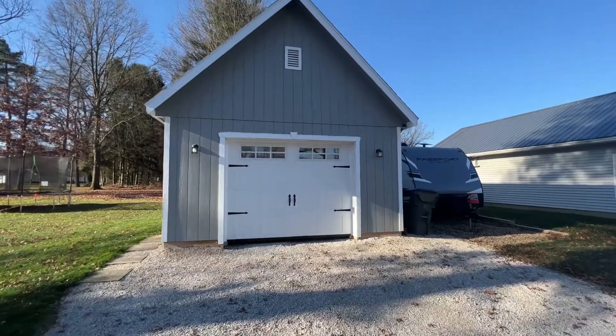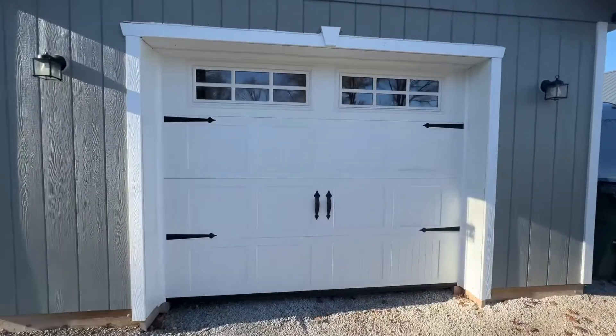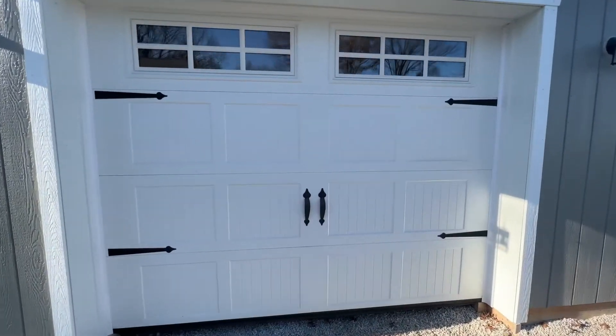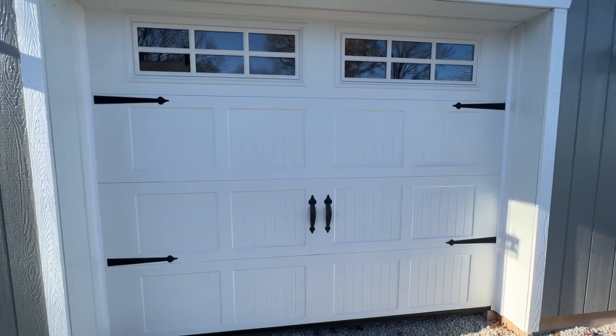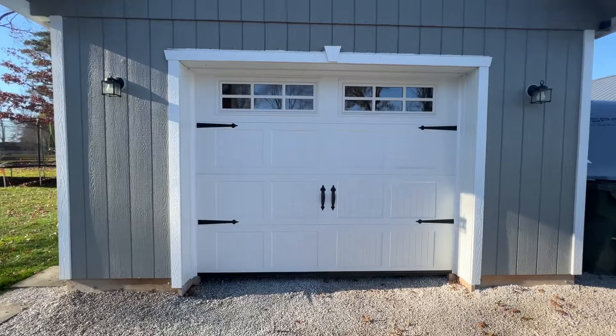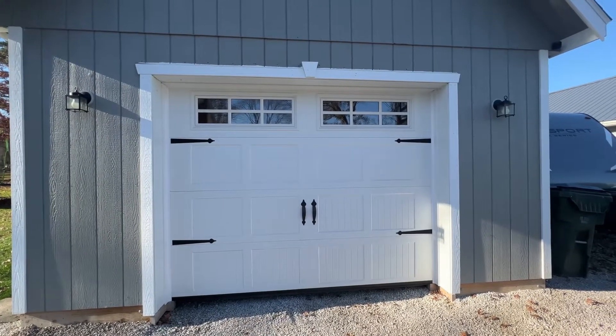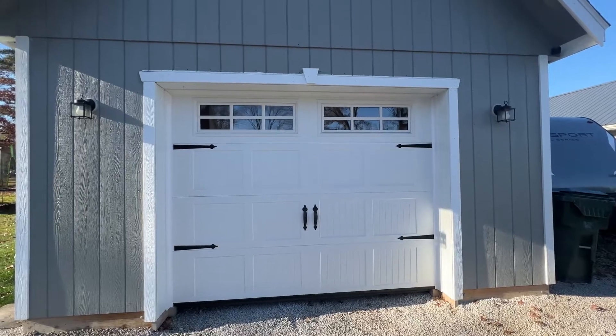Starting on the front side we have what they call a carriage style garage door. I really like the traditional look that it provides. This was also an insulated door and at some point when I finish out the inside I wanted to make sure we had maximum heat retention as well as keeping the heat out.